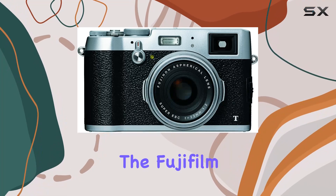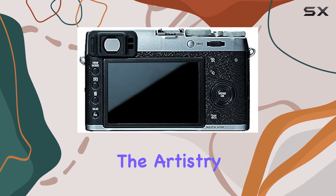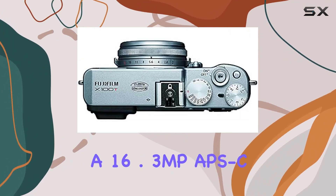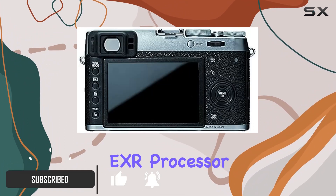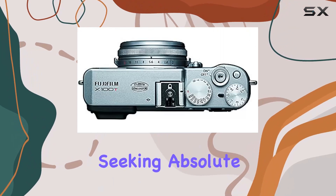Today, we're diving into the Fujifilm X100T, a digital camera that seamlessly marries the artistry of photography with cutting-edge technology. Sporting a 16.3 MP APS-C X-Trans CMOS 2 sensor and the powerful EXR Processor 2, this camera is a playground for photographers seeking absolute control.